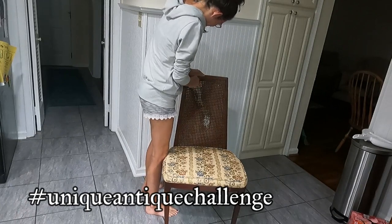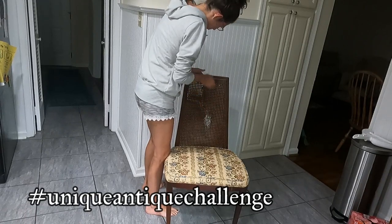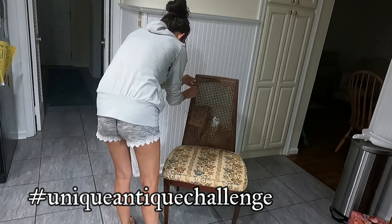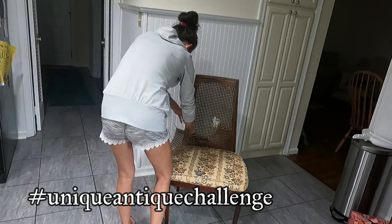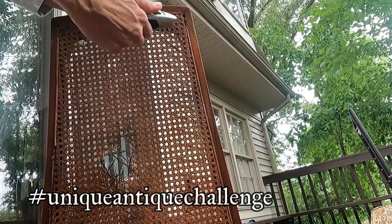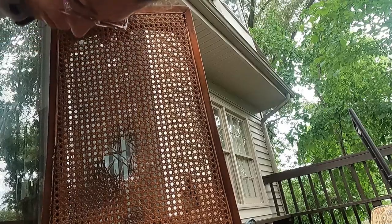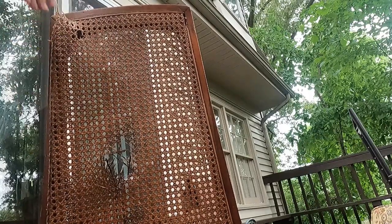As you can see, I tried karate chopping the caning out of this chair and it didn't work, so I resorted to ripping and tearing it out. I quickly realized that was making a terrible mess, so I took the chair outside to work on it there. I got my exacto knife — or box cutter, whatever you want to call it — and I started cutting the caning to remove it that way, which seemed to work a little better than using all my strength to rip it out.